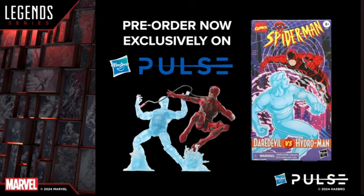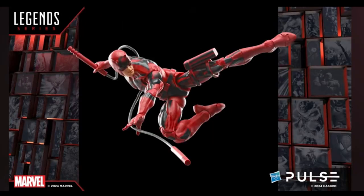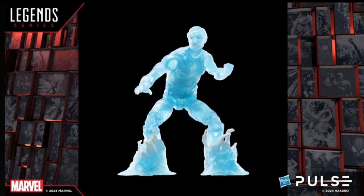They showed off the Daredevil and Hydro Man Hasbro Pulse exclusive VHS 2-pack. They stated that the wire connecting Daredevil's billy clubs is actually not a bendy wire but some type of malleable plastic that you can move in any direction. I'm interested in seeing how that works. I like this 2-pack and I'm thinking about picking it up. They also mentioned that people love the translucent plastic and showed some stills of what it looks like.